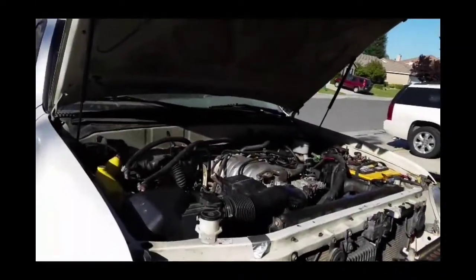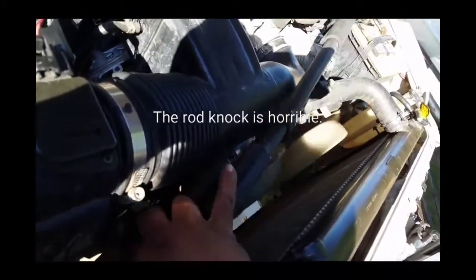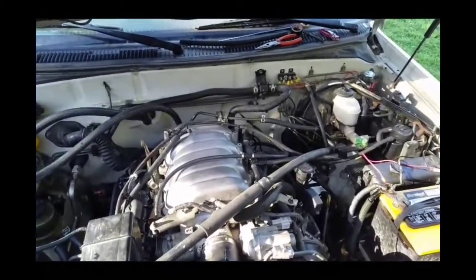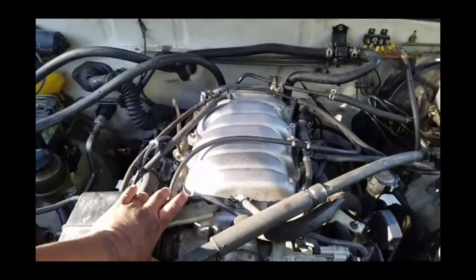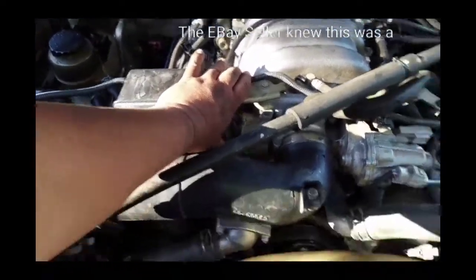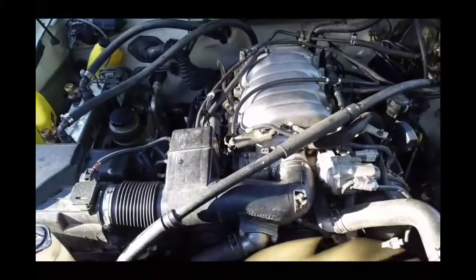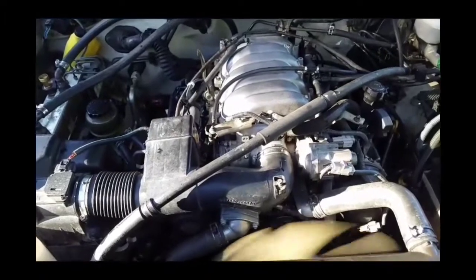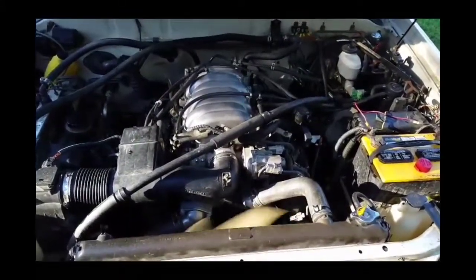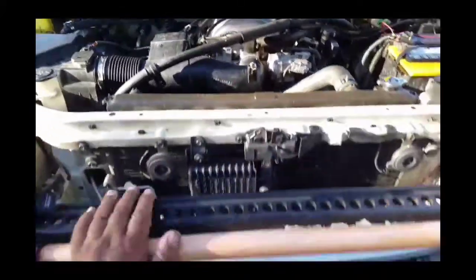The fan belt is installed now except for the fan shroud. Let's go check out the temperature — it's been running about 10 minutes now.